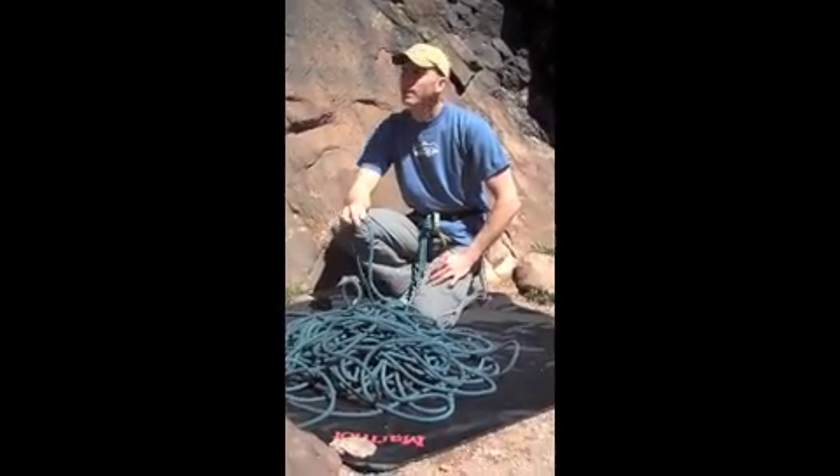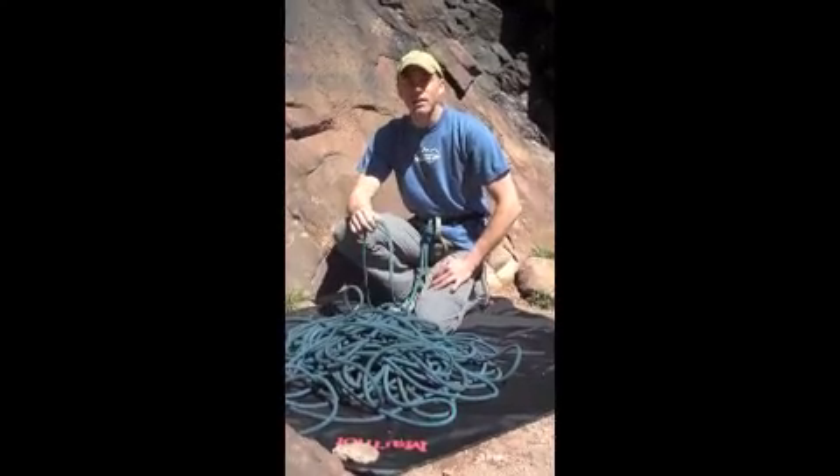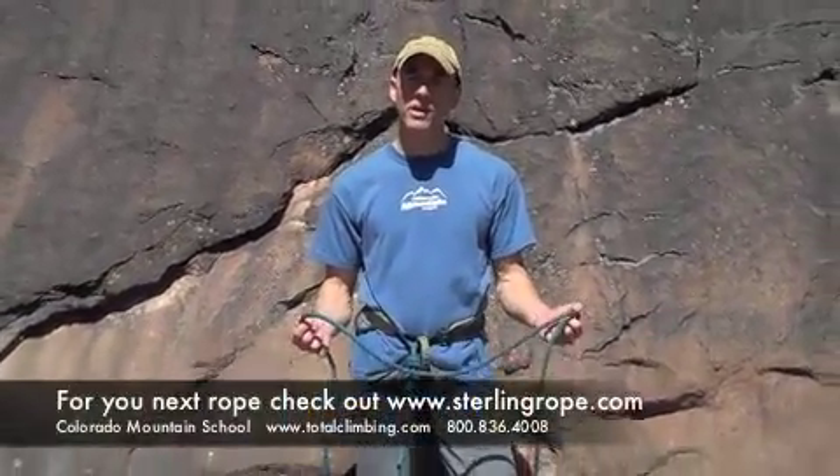Rough Rock, Joshua Tree, here in Eldo — these things just last and last. So if you're interested in this rope, check out SterlingRope.com for all the specs and their other products.